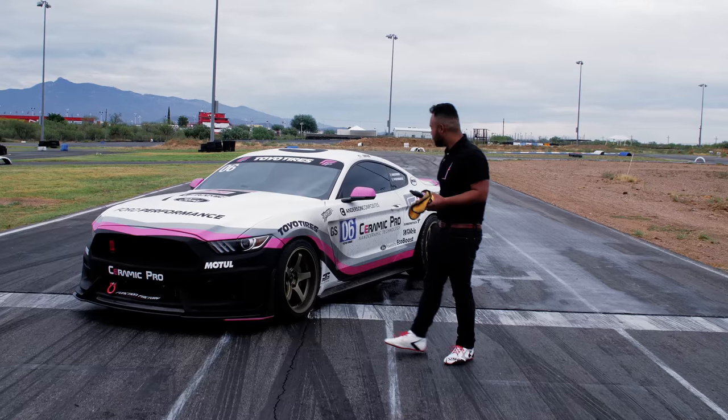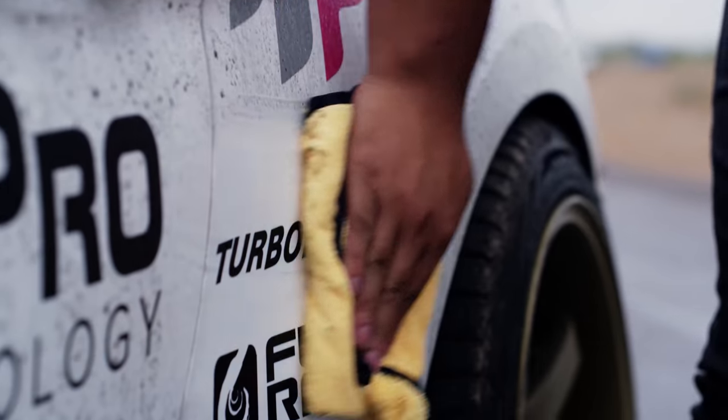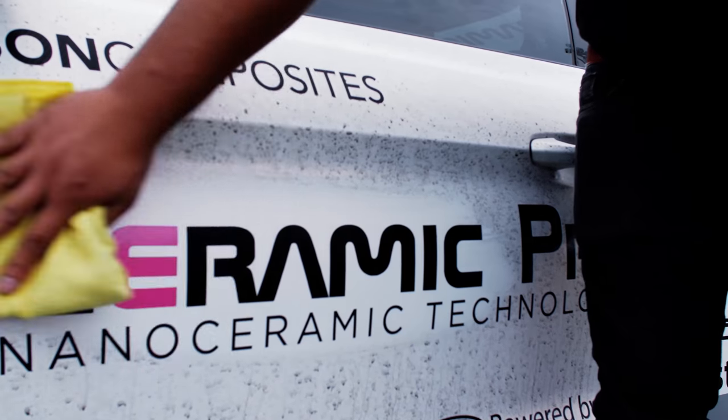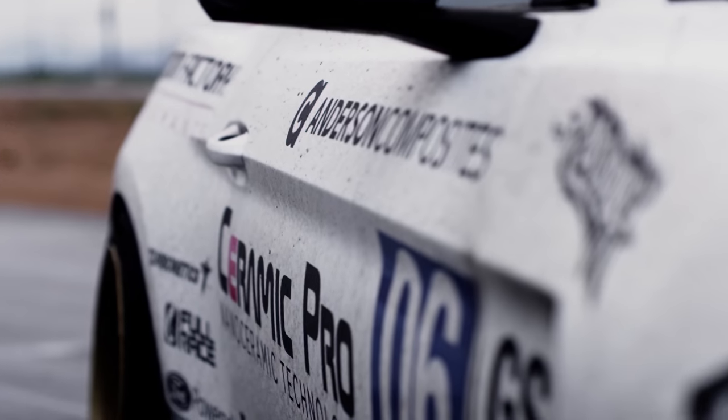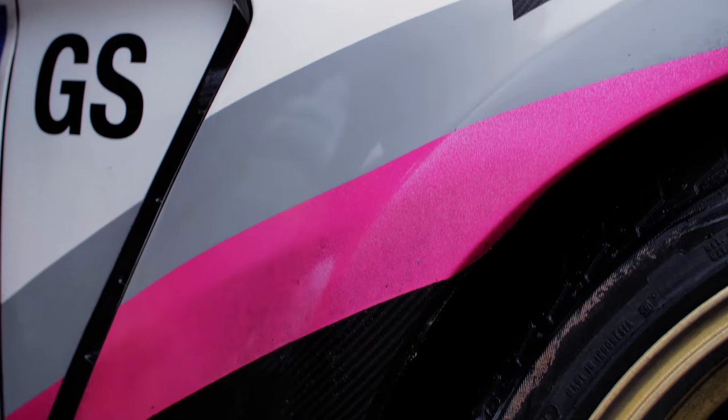This is the Ceramic Pro side — it is completely dirty, I haven't touched it, and that looks brand new. That looks like the day we got the car right there. We did not coat this side, and the dirt is sticking to the wrap. It's starting to stain right here.